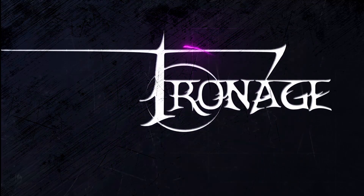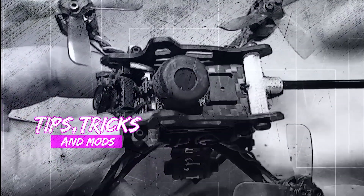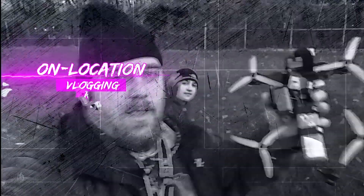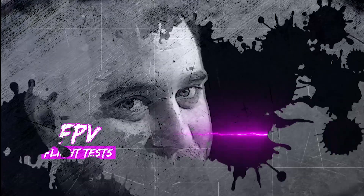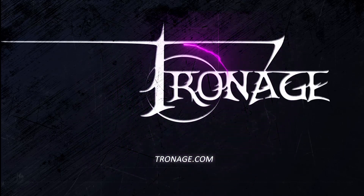Welcome back to the channel, my name is Tronage, and today we're going to be talking about the Acrobrat frame. I know usually I'm Mr. Cheapo but I splurged a little bit - want to check it out? Stick around. Alright guys, I am so happy my Acrobrat that I ordered finally came, I'm super excited to crack this open.